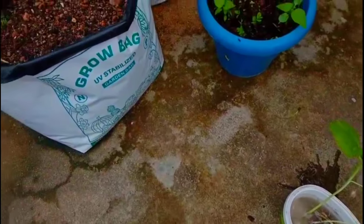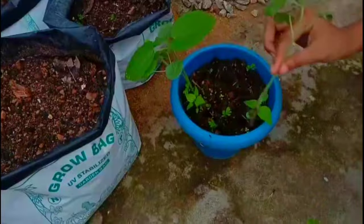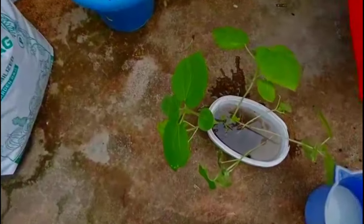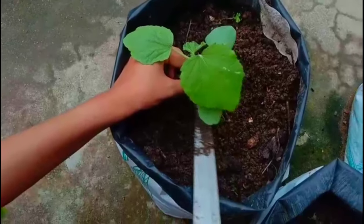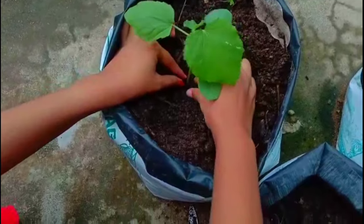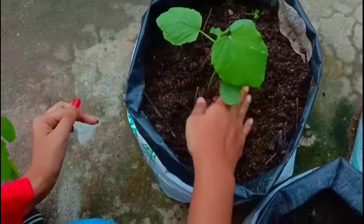Now I am going to cut these things down. Now I am going to cut these pieces.